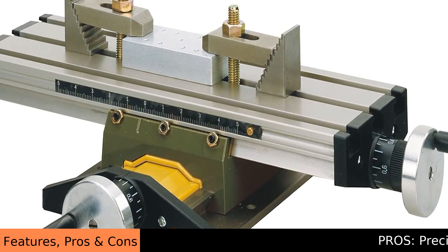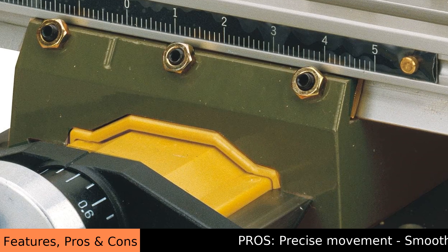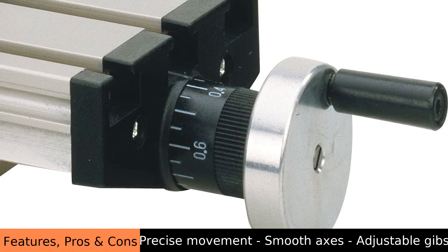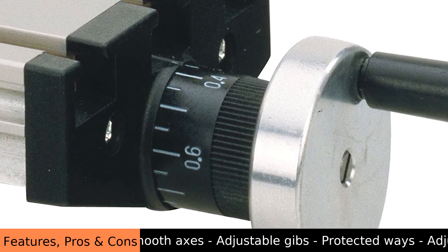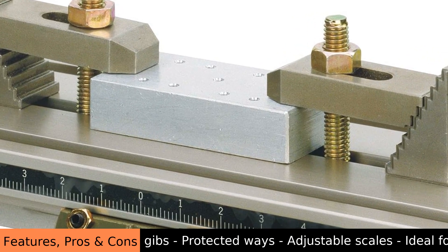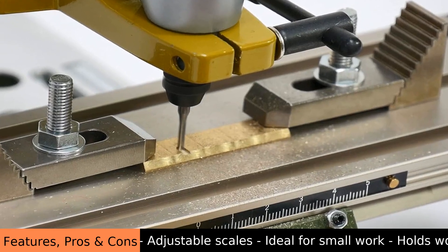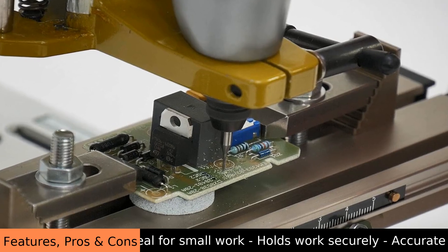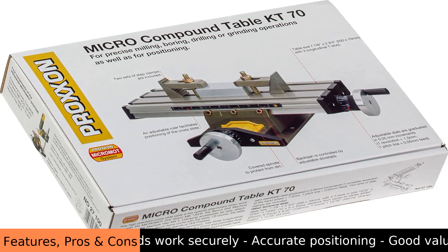The Proxen Micro Compound Table KT70 is a tiny titan — a green giant for small workpieces. This Proxen KT70 micro table acts like a steady mountain: it holds your materials firm and allows for precise movements. Imagine guiding a tiny ship as you navigate it across a calm lake. That's how this table helps artisans — it offers control and accuracy for detailed work.